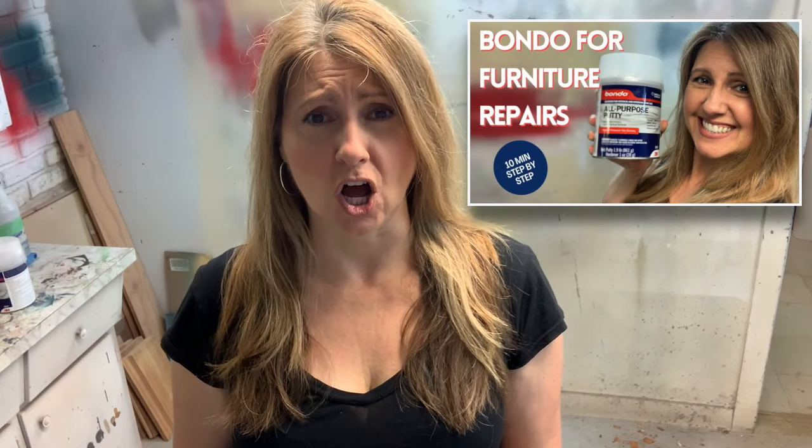Hi everyone, it's Denise at Salvaged Inspirations and thanks for joining me today. Today I have a really good tutorial on how to fix your furniture with Bondo.